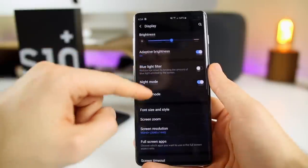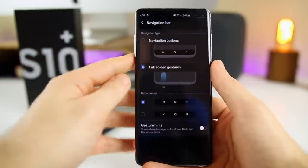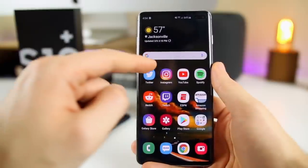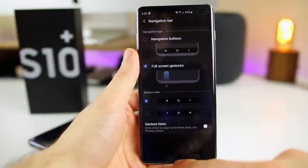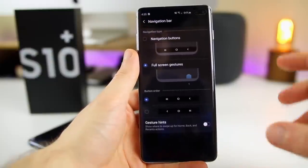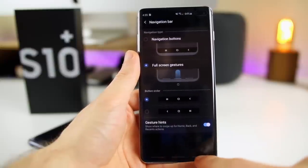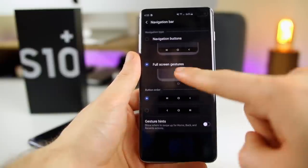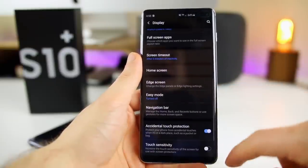To actually enable full screen gestures, go to Display and scroll all the way down to Navigation Bar. This is where you enable full screen gestures — very similar to iOS and the iPhone 10 and above, where you swipe up to go home. If you enable these gestures, it looks way better than having navigation buttons always at the bottom. I would also turn gesture hints off — otherwise you'll see three little lines at the bottom, but you'll already know where the gesture areas are. It looks really clean: swipe up to go home, swipe left for apps, swipe right to go back.